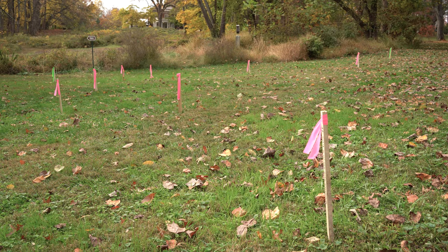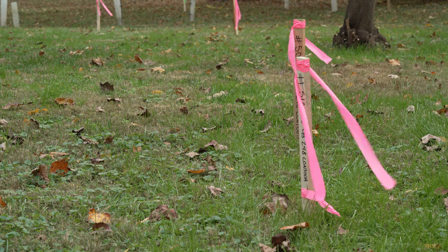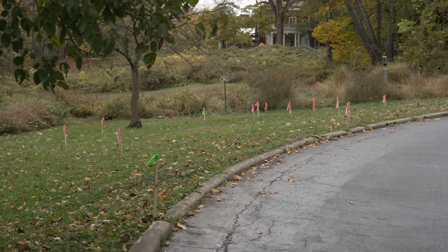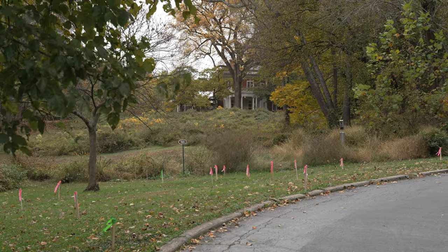Before we could get to our design and installation, we had to think about one very important factor: infiltration. Water should only stay in the basin of a rain garden for about 24 hours. But if the soil has too much clay or is too compacted, water will stay longer. That's something we need to know so we can speed the water along by adding gravel and drainage pipes if needed. A percolation test is used to assess the situation.